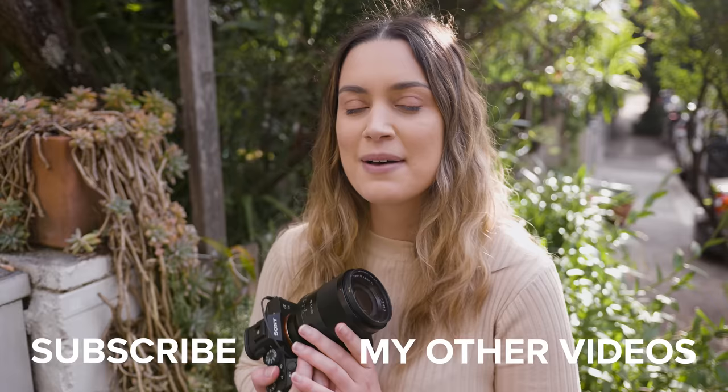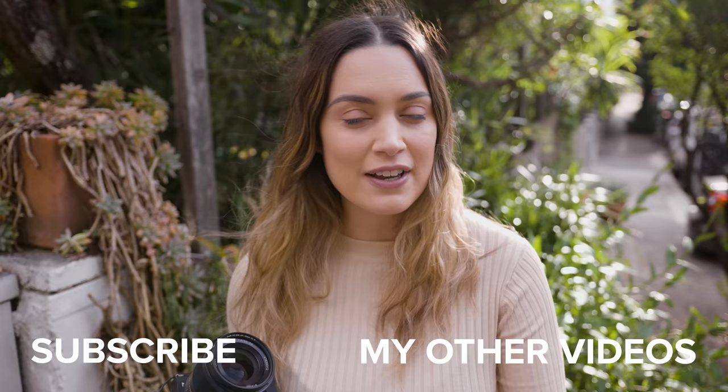Those are my composition tips when shooting in an urban location. I'd love to know in the comments which one was your favorite, and I'd love it if you would subscribe to my channel if you enjoyed this video. Thank you so much for watching — I make new videos every single week so I will see you all next time.